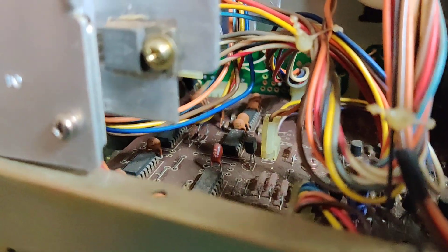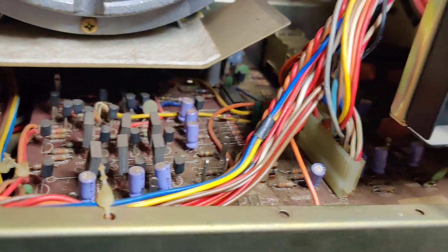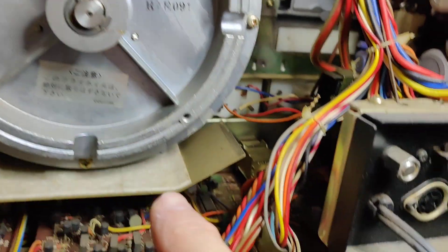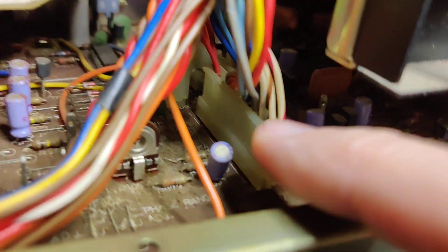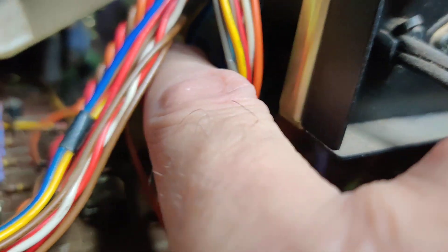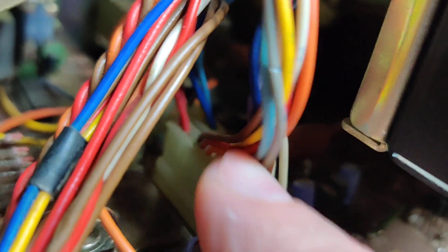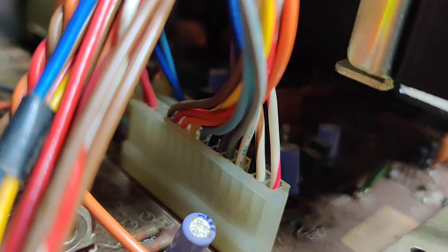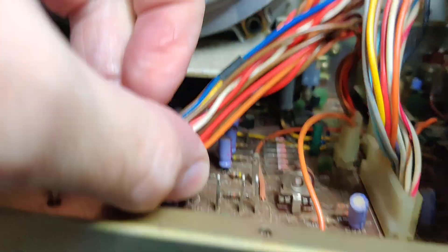So the capstan motor is one problem. Also this main control board has none of the rewind, pause, or fast forward working, so there's a problem on this board probably with that decoder circuit. The other problem is this capstan control board here — the capstan motor is controlled by this board. Connector H is coming from the top of the capstan motor, relaying all the signals to the capstan motor.